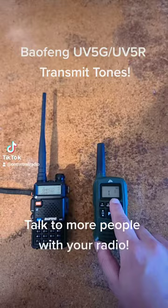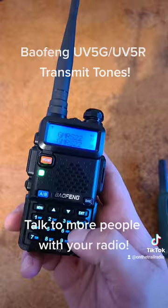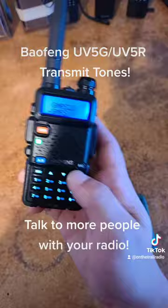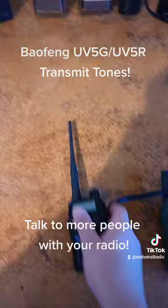Which means if we attempt to talk on channel 0, 1, then it won't pick up what we have. But if we go on to change it to 67 Hz, all of a sudden it can now understand one another.